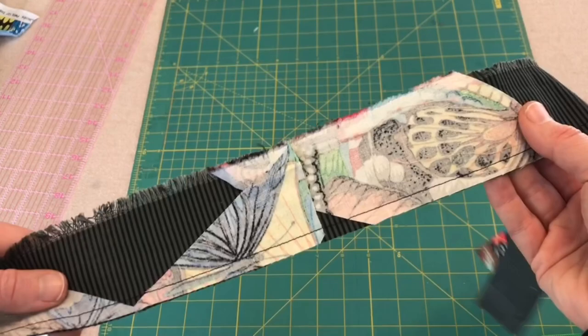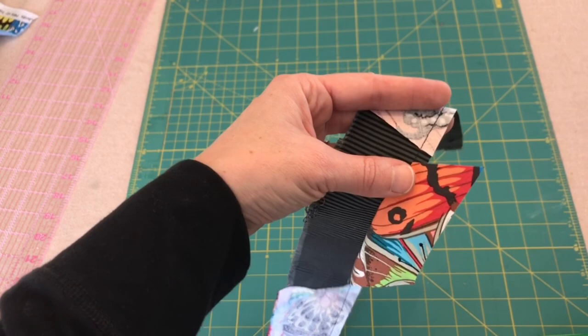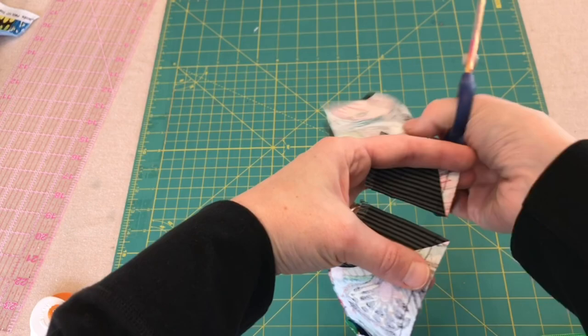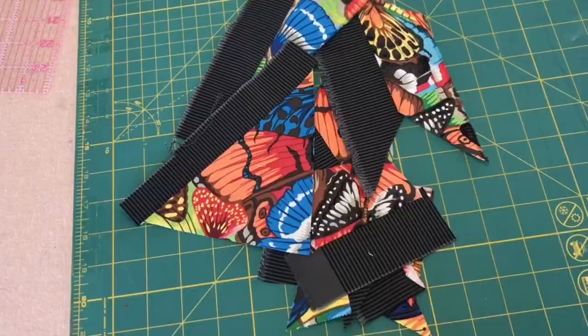As you can see I've sewn all of these pieces on — if I open this up they're sewn together. I'm going to take my scissors and cut all of these pieces apart so that when you open them up they're sewn together. I'll give these a good iron and then we'll add on another piece.